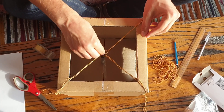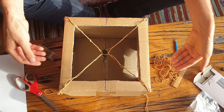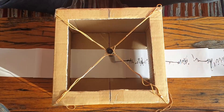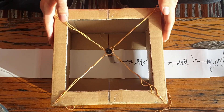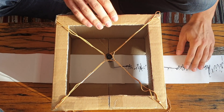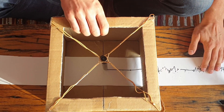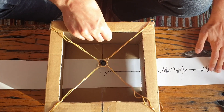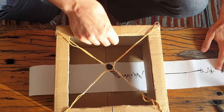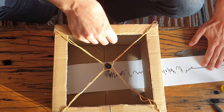We need the marker to sit just above the bottom so that when we thread our paper through, the marker makes contact with it. What the seismometer can tell us is when the ground is not shaking and things are working as normal, we have a nice horizontal line. However, as soon as shaking starts, we see that line get disturbed and lots of up and down marks reflecting the way the ground is shaking.